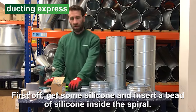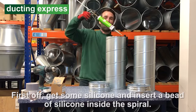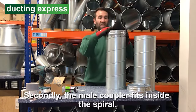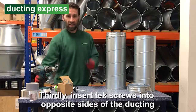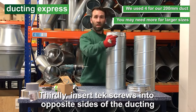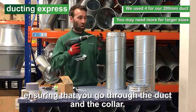First off, get some silicone and insert a bead of silicone inside the spiral. Secondly, the male coupler fits inside the spiral. Thirdly, insert four tech screws into opposite sides of the ducting, ensuring that you go through the duct and the collar.